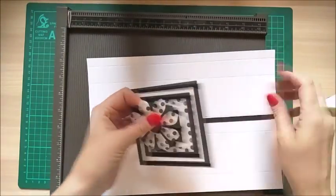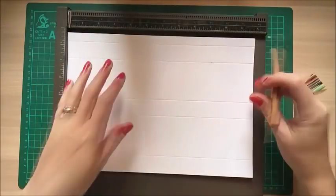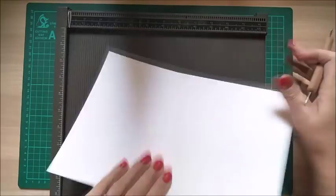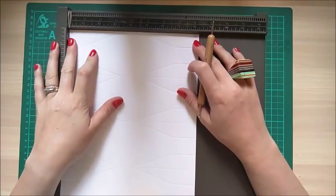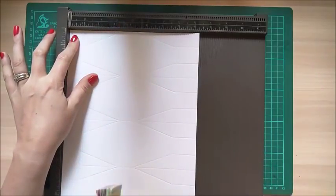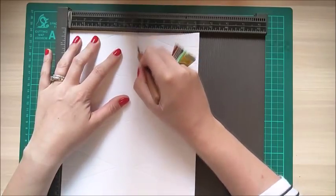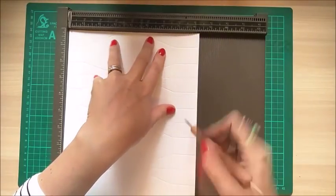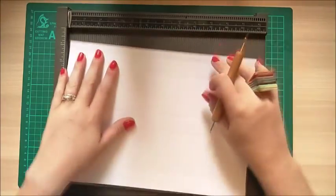So keep your big piece of card and put everything else to one side. With your scoreboard, scoring along first of all — along the 8 and a quarter inch side — you want to score at one inch all the way down, then three and three-eighths of an inch all the way down, four and three-eighths of an inch all the way down, six and three-quarters all the way down, and seven and three-quarters all the way down.